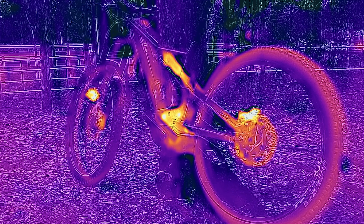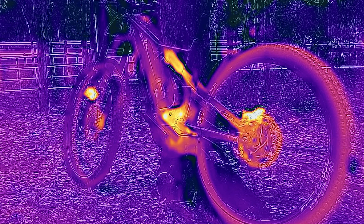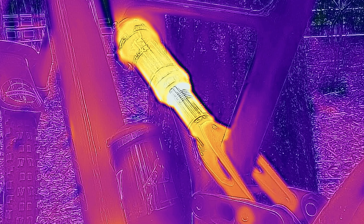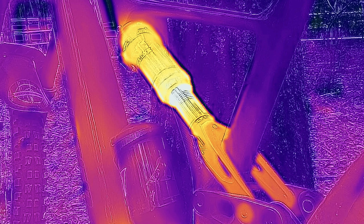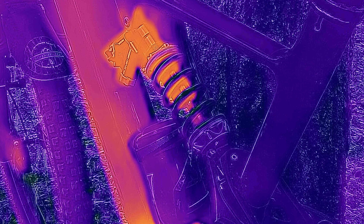This is a thermal image taken after each 12-minute run. This is the Rock Shock — continually compressing air heats the shock, and continual friction with the seal on the shaft heats the shock. You can see the result. Now with the Push 11.6, it's a coil — apart from the compression head where there's dampening, there's only a little bit of heat generated. The temperature remains stable, the performance remains consistent. Big advantage.